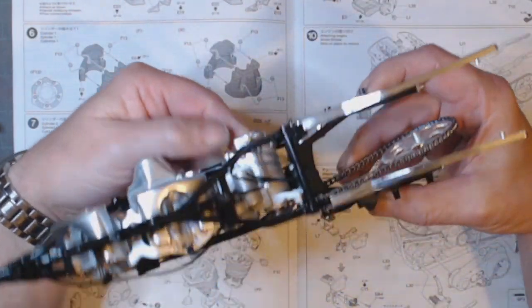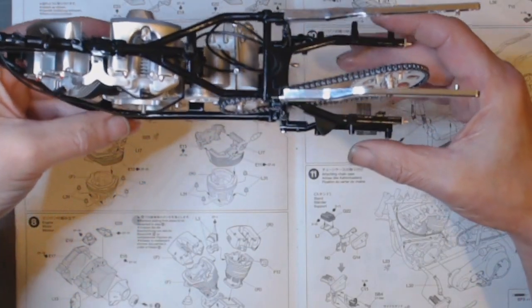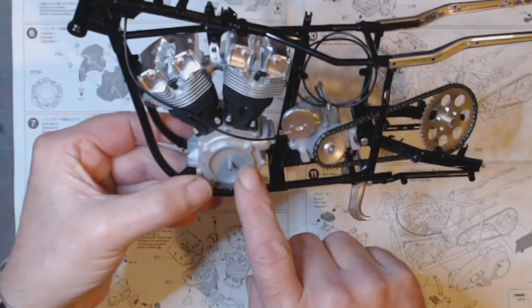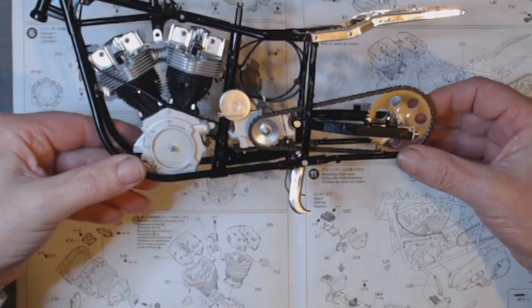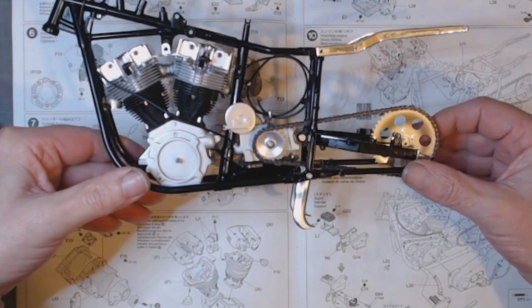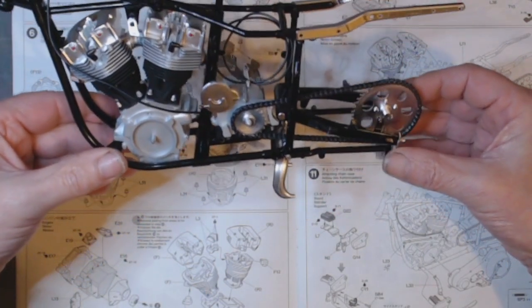I'll put it down so nothing falls off — some of it's not glued so I've got to be really careful. I will say this: the engine was a pig to get in, but at least there's progress so far. Lots of shiny chrome on it, which I'm sure the real bike didn't have, but hey ho — there you go.